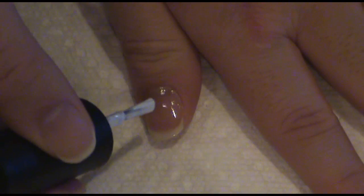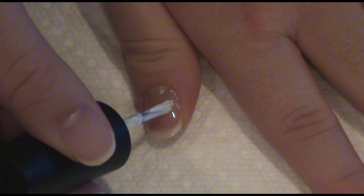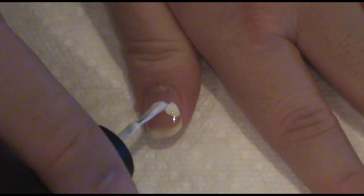First we're going to start off with a base coat. Using a white nail polish, dab the polish from the center of the nail to the nail tip like this.